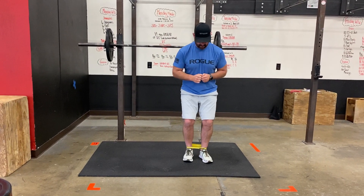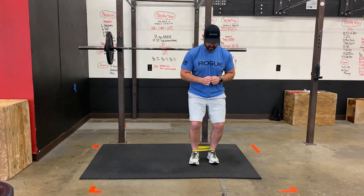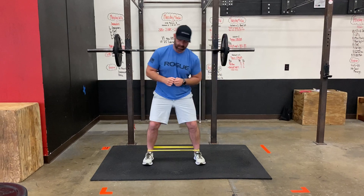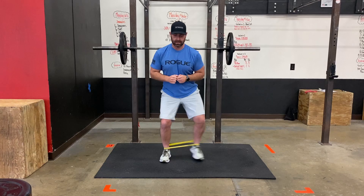What you want to make sure is that you're able to keep that trunk upright and you're not using it as momentum to heave yourself from one side to the other. If you have to do that, the band that you're using is too hard for you. You should be getting nice glute activation here.